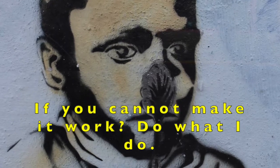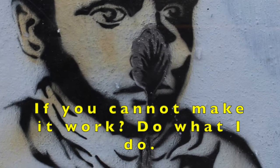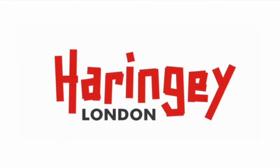Tip 10. If you cannot make it work, do what I do. Use chewing gum. To be continued. Thank you.